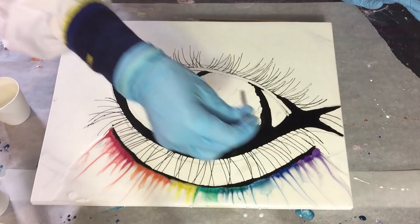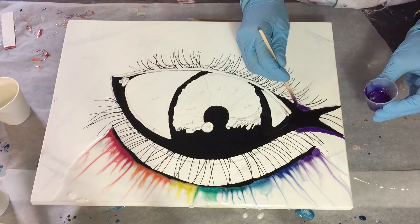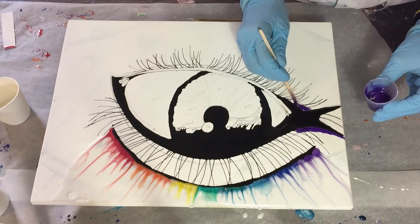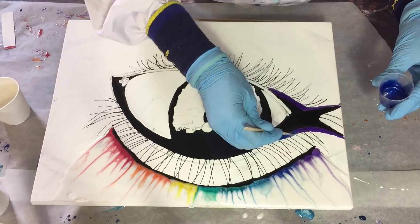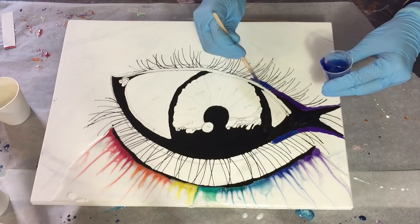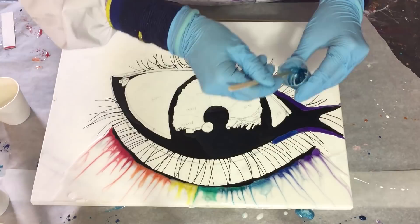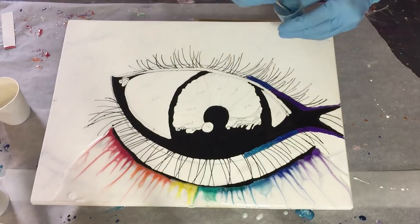Again I'm using the same colors — starting with the purple again above the black area and also on the underside of the eye. Again the dark blue. The light blue. The colors look a little bit darker, but I hope in the close-up you can see the colors much better. This is the blue-green color — very sparkly.